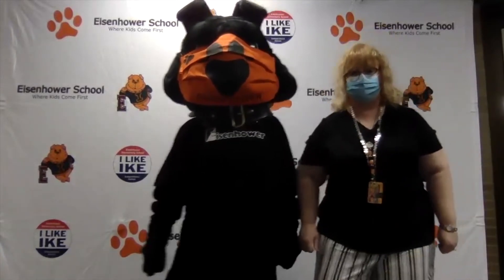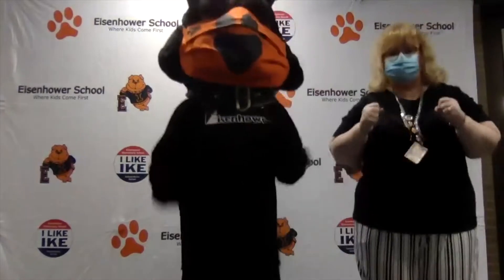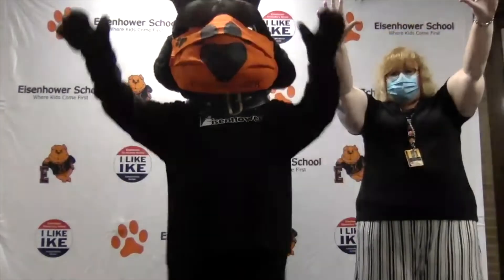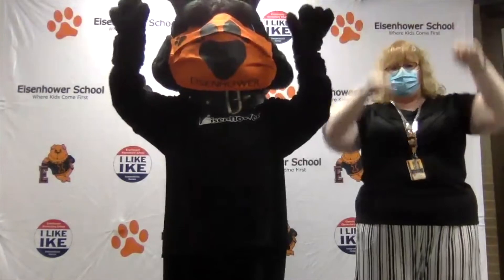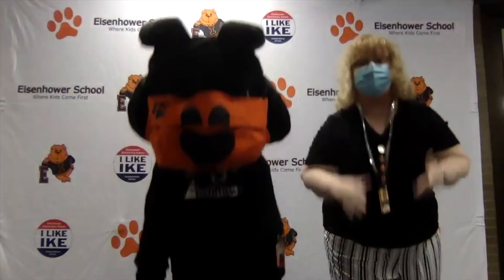First you're going to step to the left, then you're going to step to the right, then you're going to jump three times — jump, jump, jump. Then you put your hands up high, wiggle those fingers, and say 'the bullpup walk.' You're going to do that several times, and then shuffle to the left, wag your tail like a bulldog, then shuffle to the right, put your hands up high, put them down low — way low. And that's all you need to do the bullpup walk.